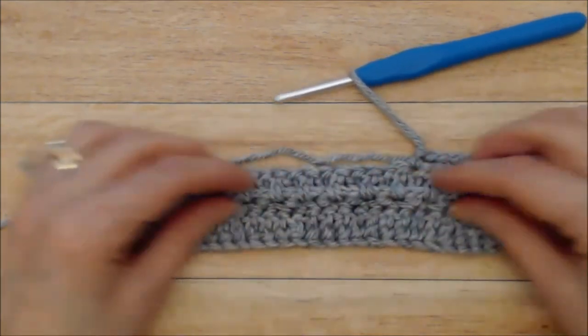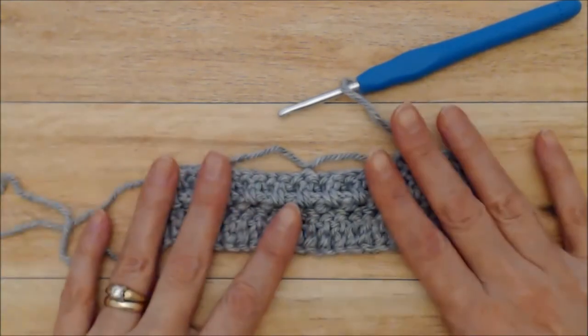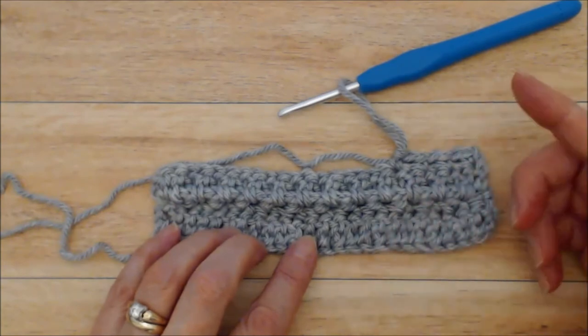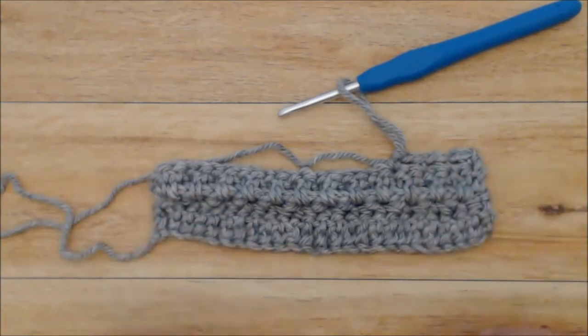Repeating rows two and three is going to create this really pretty pattern on the front of your cowl. It's super simple and super easy. Go ahead and do that for rows four to 71, just repeating rows two and three.